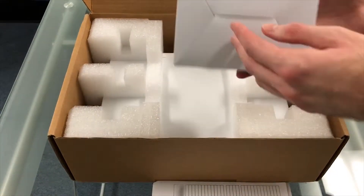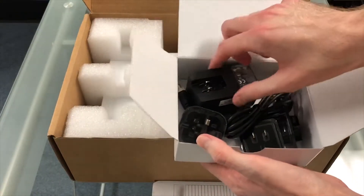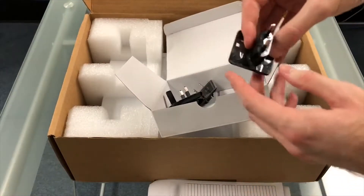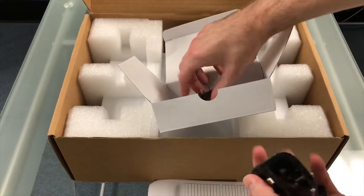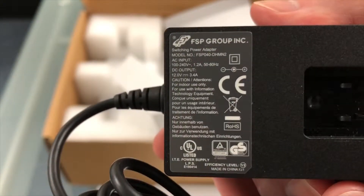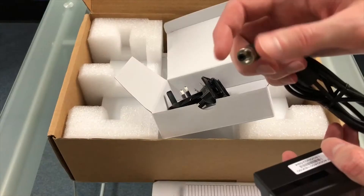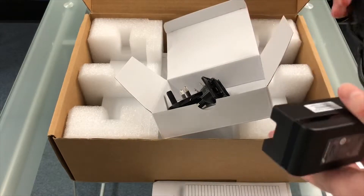Now we have the power supply. Included in the power supply box is the power supply itself and modular connectors for European, UK, and North American electrical systems. The power supply is rated for an input voltage of between 100 and 240 volts AC, so it will work worldwide once the proper plug is attached. The DC end has a threaded connector to prevent the plug from falling out or being accidentally pulled out.